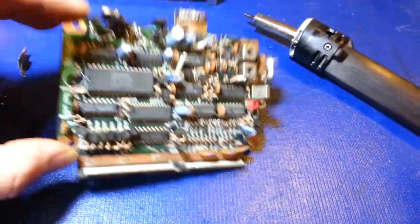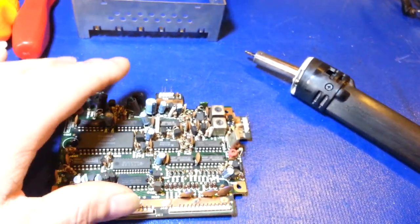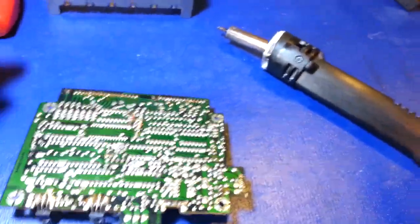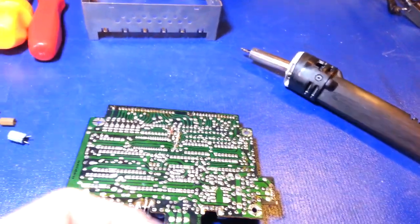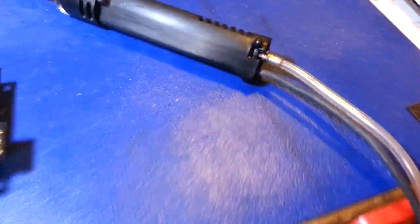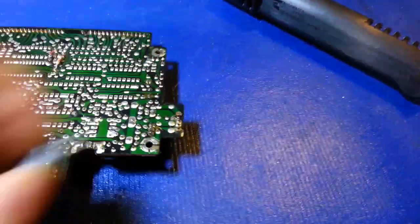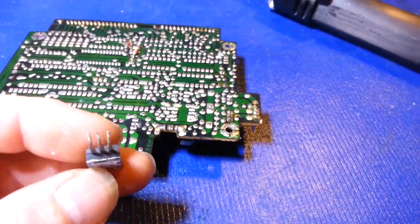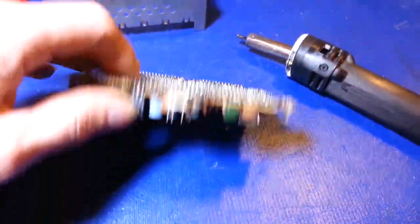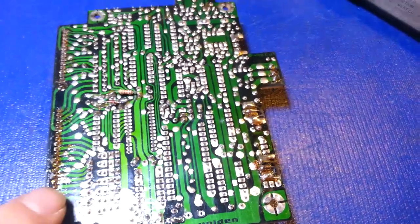Something you always want to pay attention to - I've noticed this on a lot of frequency counter modules over the years. Occasionally some of these transistors' solder connections aren't that great. This counter was working a little bit wonky, and the reason was this transistor right here - it literally just fell out. It was barely soldered on, so keep an eye out for things like that.